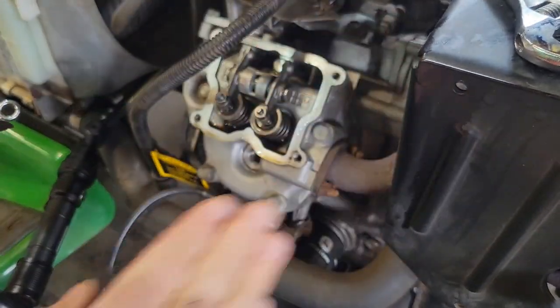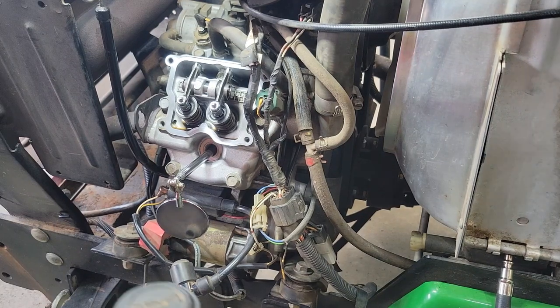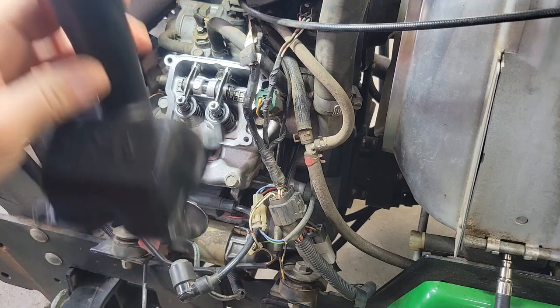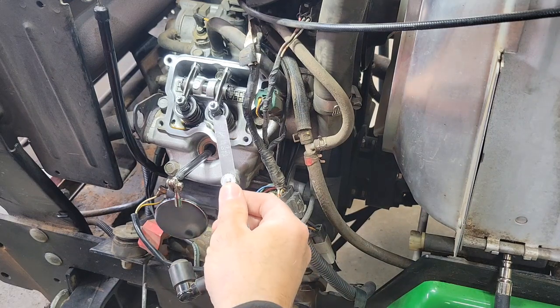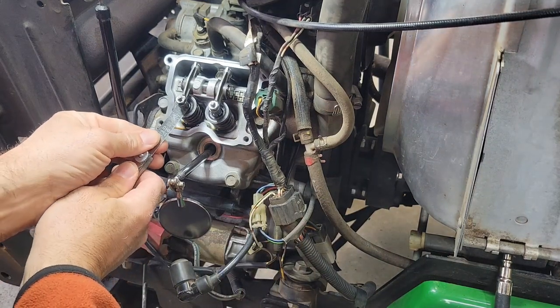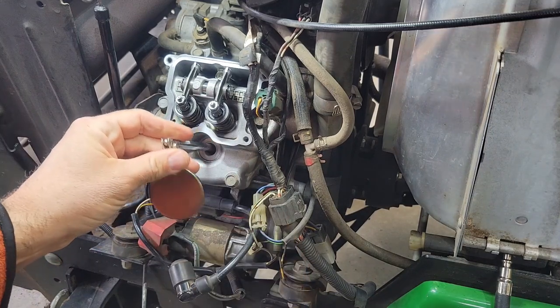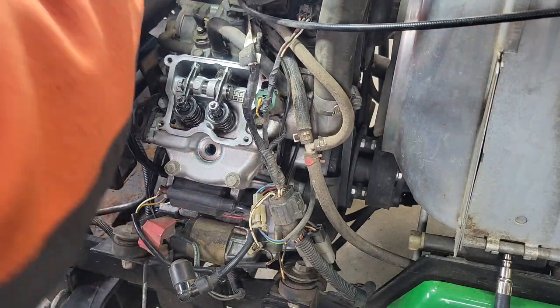We're going to do the same exact thing on the other side of the engine. We're on to cylinder 2. Another way you can tell is that the oil fill is on cylinder 2. Let's see how we're doing over here with the gauge. Really tight. That one is pretty close. We are at top dead center — I did check that the marks are lined up. Same process.